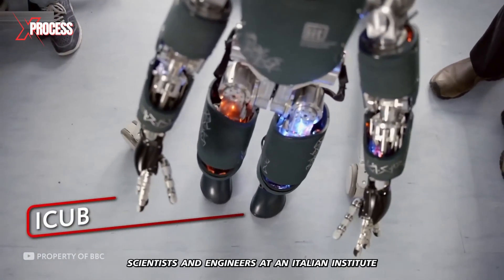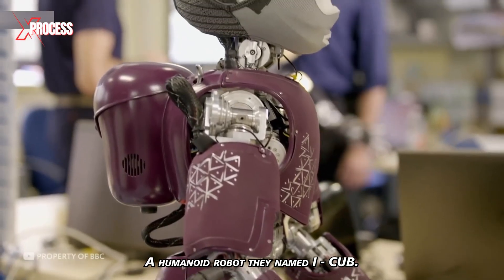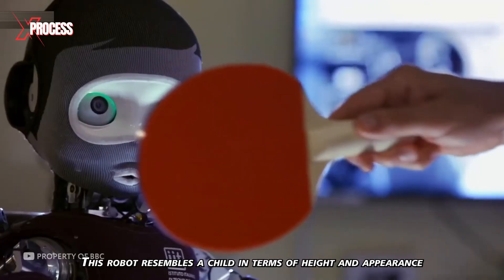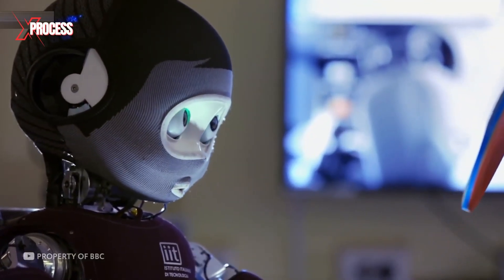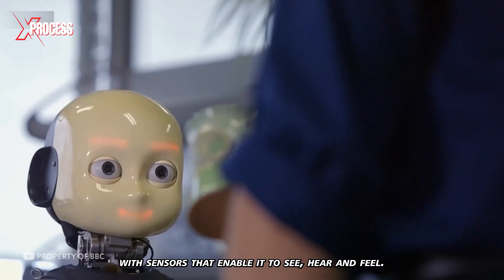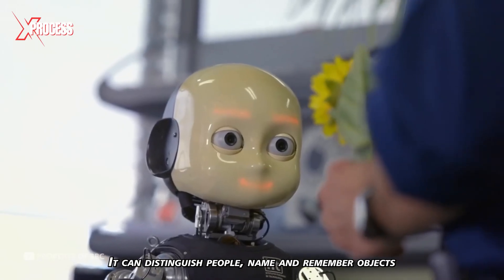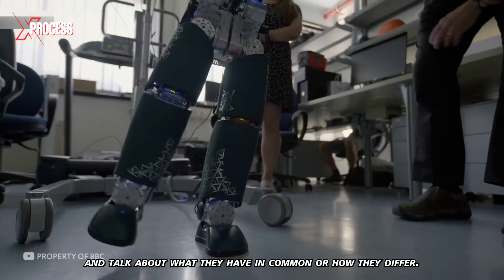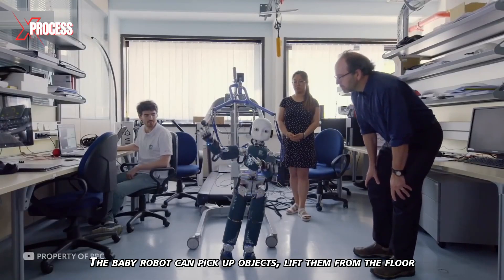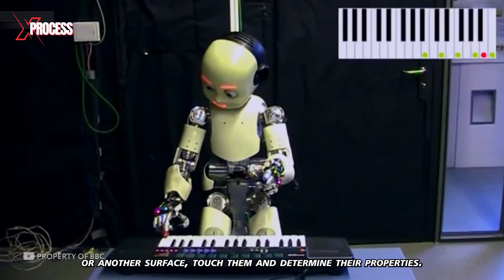Several years ago, scientists and engineers at an Italian institute introduced a unique humanoid robot named iCub. This robot resembles a child in terms of height and appearance, and its learning capabilities correspond to those of a three-year-old. The robot is equipped with sensors that enable it to see, hear, and feel. It can distinguish people, name and remember objects, and talk about what they have in common or how they differ. It can also navigate mazes, pick up objects, lift them from the floor, and determine their properties by touch.